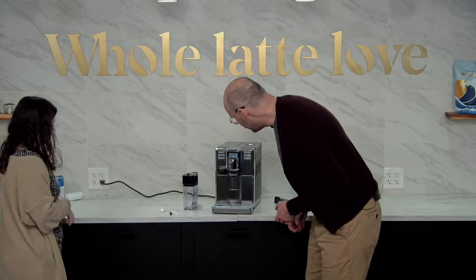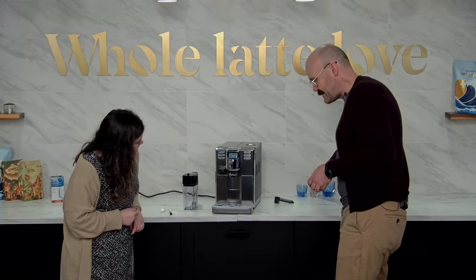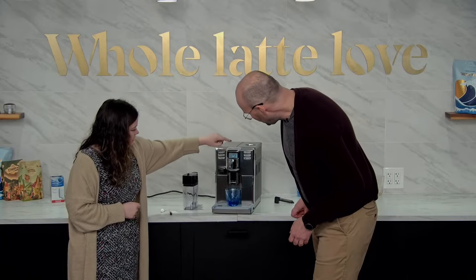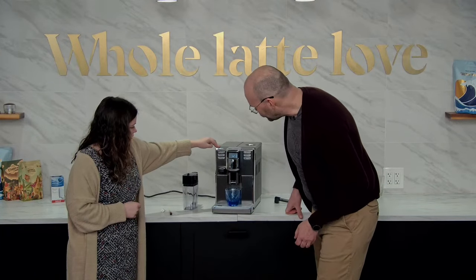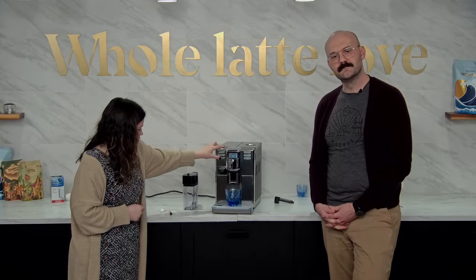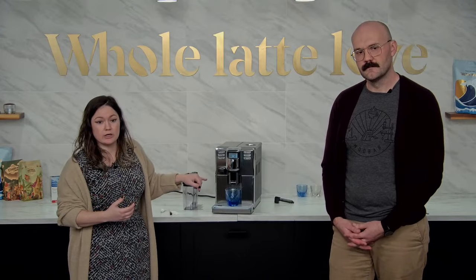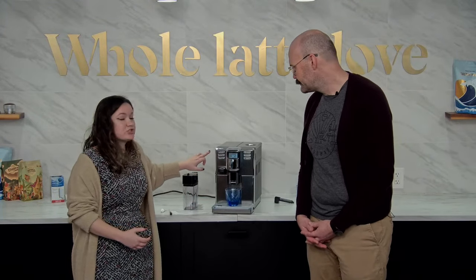We're going to make a coffee — let's do a lungo. A lungo is just a long coffee. If you want a regular cup of coffee, you can adjust the volume and press this button twice to get a regular style cup. When you press it twice, you get two grind cycles — it'll grind, tamp, brew, grind, tamp, brew — so you're not getting just a weak shot of coffee.